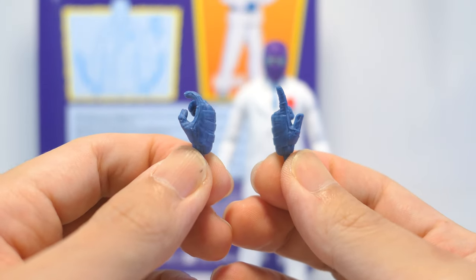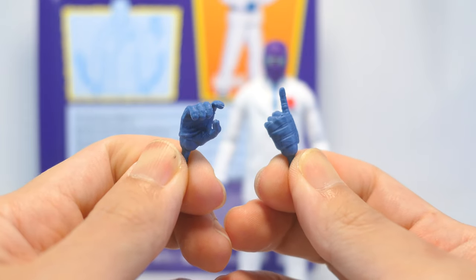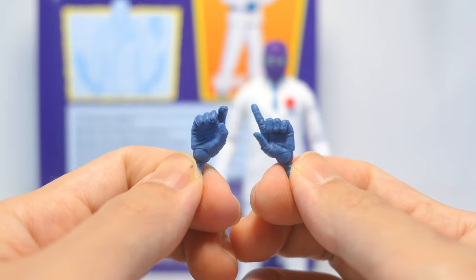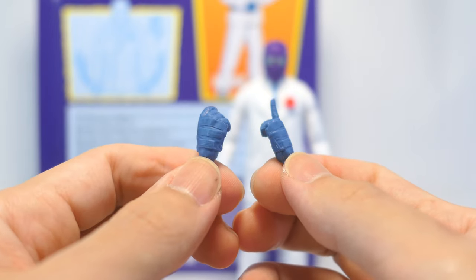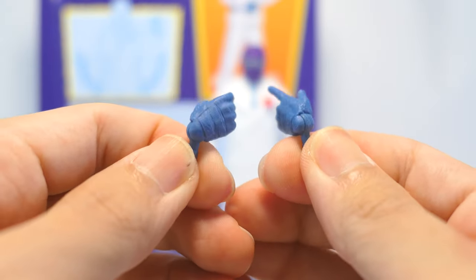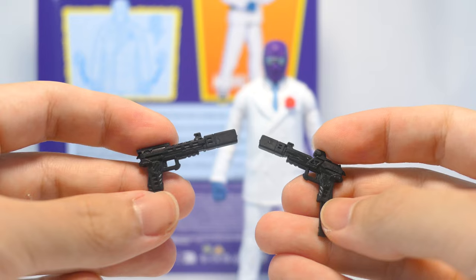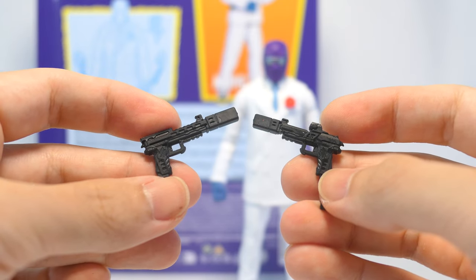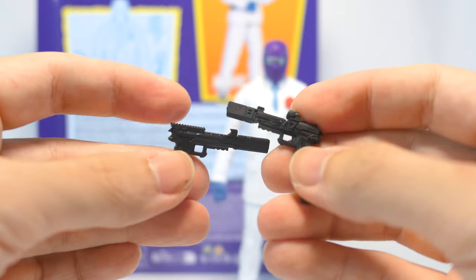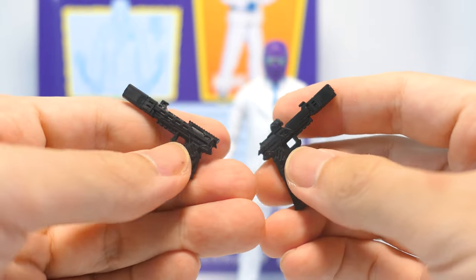Rose comes with two alternate hands. The right one is a gripping hand with a trigger grip, while the left one is in a pointy pose. Both these hands have a texture to them, showing off the fabric of the glove pieces, and there are also straps on the outsides of the hands. The alternate hands are articulated downwards as well as upwards. He also comes with two black pistols, looking fairly similar to each other, with some realistic features like the rails on the top, the trigger, and the pistol grip, and they also have the extended muzzle design.